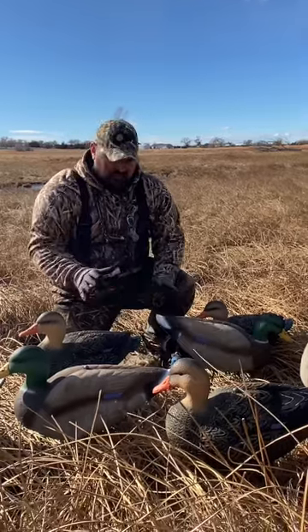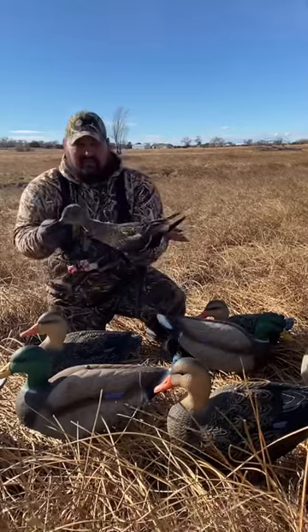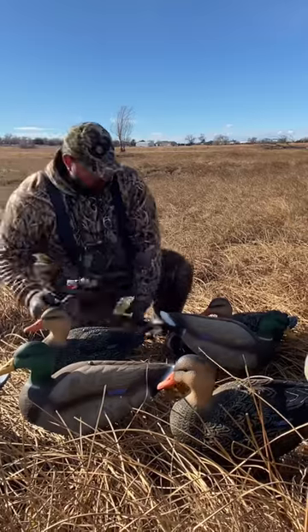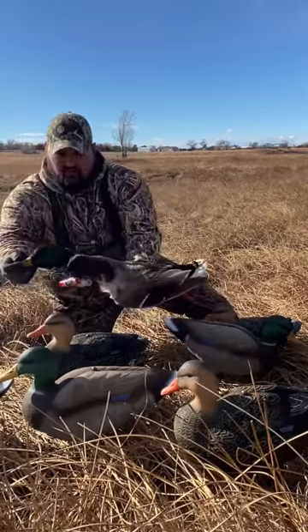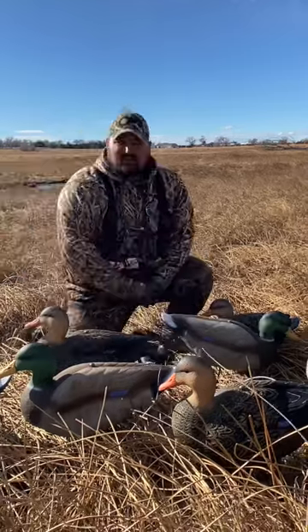As far as the paint scheme, we really think they're on par. We shot this hen mallard today over these bad boys and they look right on par, along with the stud mallard drake right there.